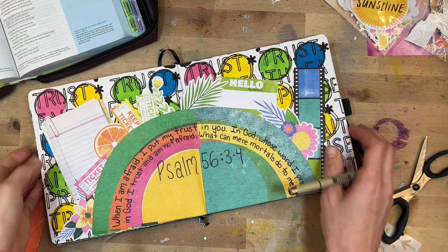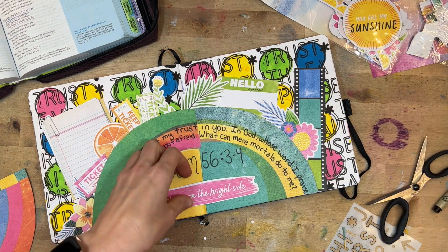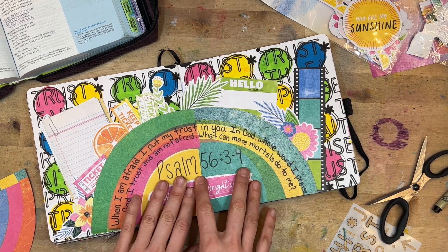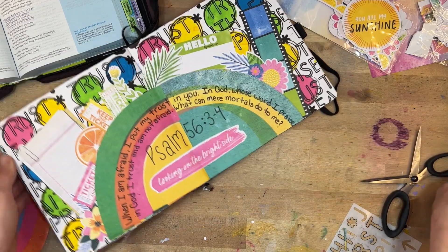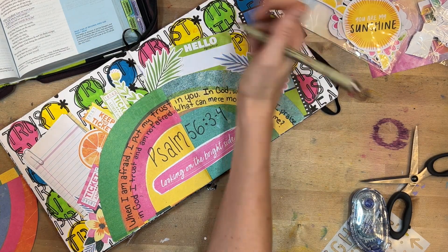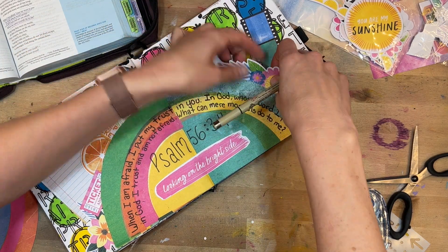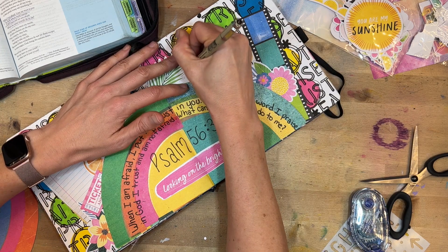I also write the word 'Believer' — it says 'Hello, my name is Believer' — on the green tag, and then I do a quick prayer journal entry: 'Dear Lord, when the world feels dark, I hold on to the trust I have in you. You are my light and my hope.' It's a great reminder for me, and one of the ways I'm inspired to Bible journal is spending time studying and letting verses jump out that I want to journal right away.